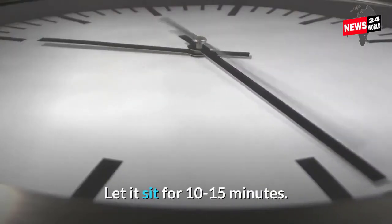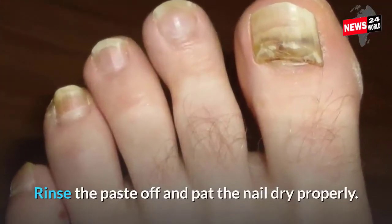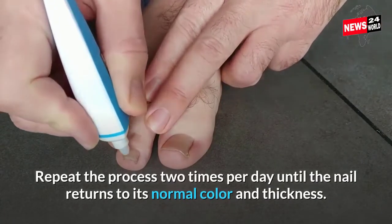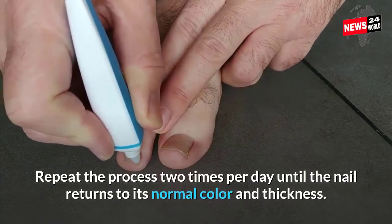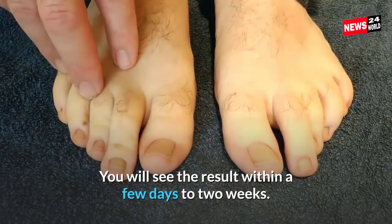Let it sit for 10 to 15 minutes. Rinse the paste off and pat the nail dry properly. Repeat the process 2 times per day until the nail returns to its normal color and thickness. You will see the result within a few days to 2 weeks.